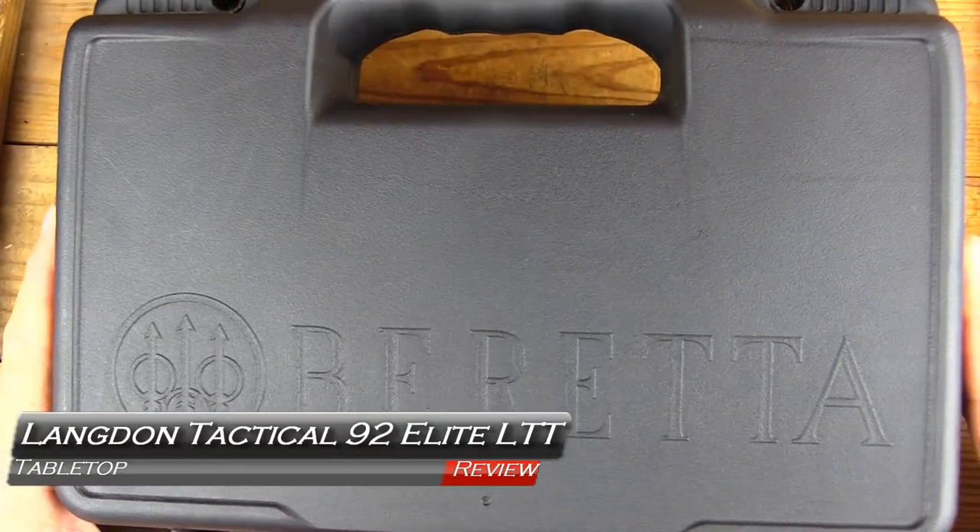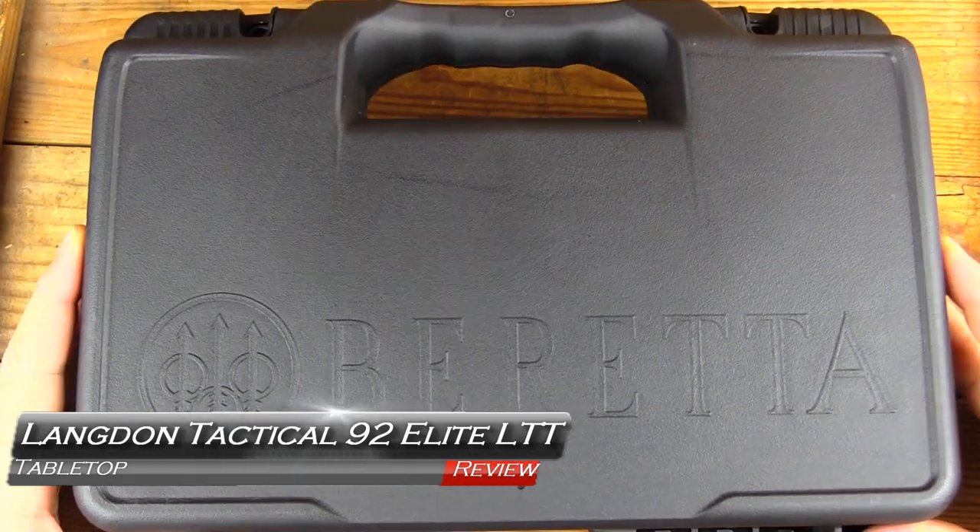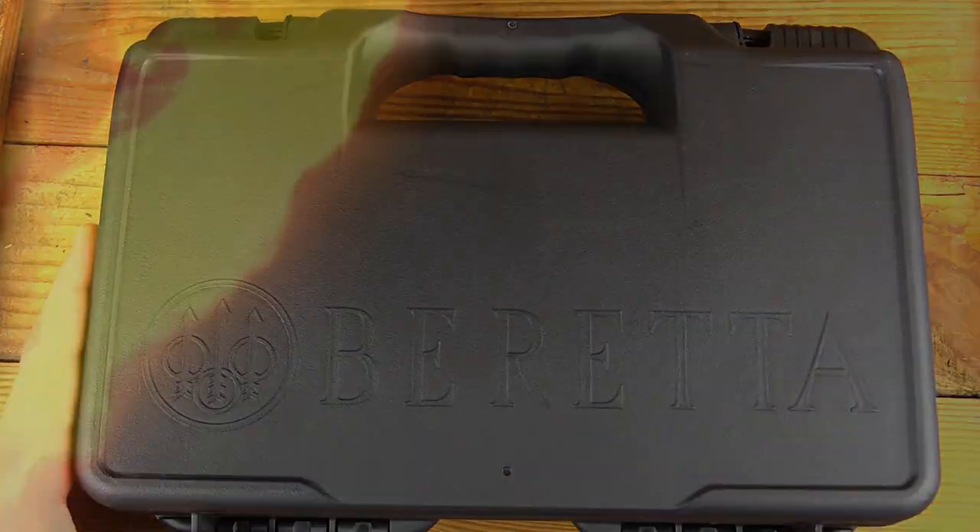Hey, welcome back. We've got a Beretta that isn't. This is a Langdon Tactical Elite LTT, coming up next on GB Guns.